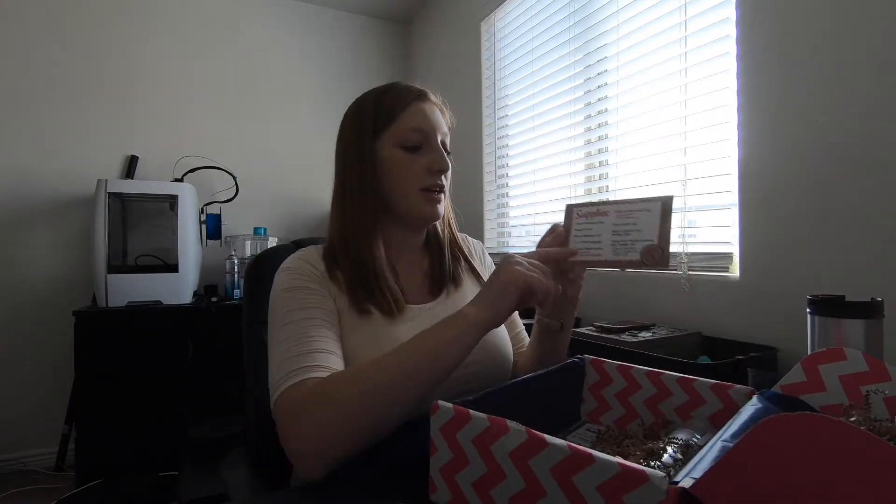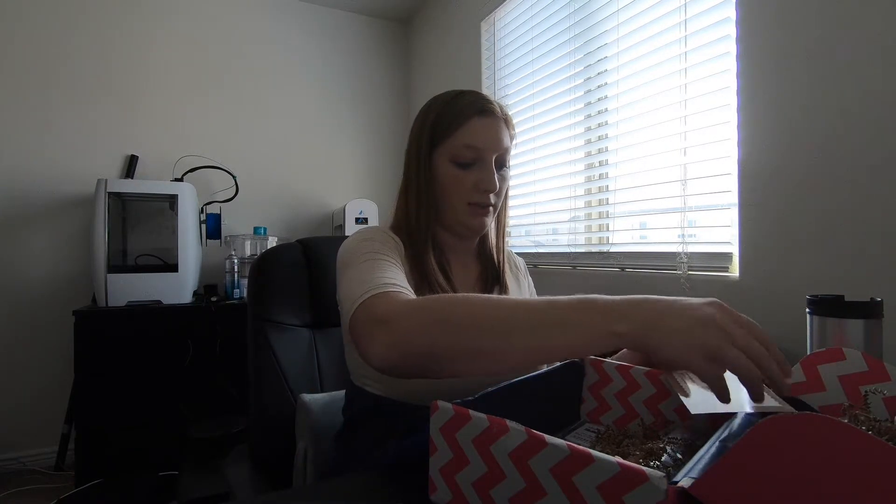And then it says on here exclusive design bundle. That will be in the Facebook page photo albums. So if you're ever wondering where those designs are, it's online, just so you know.